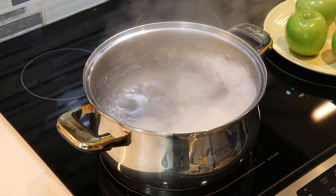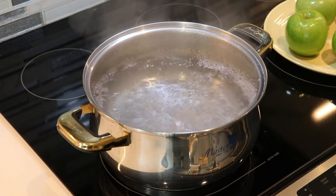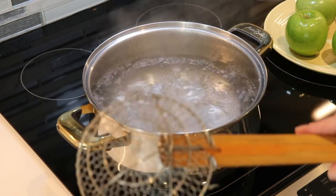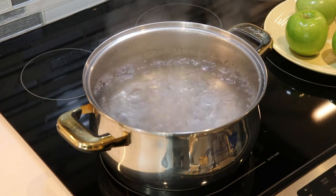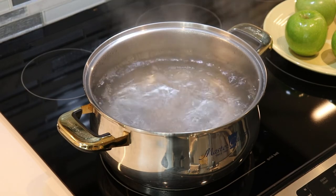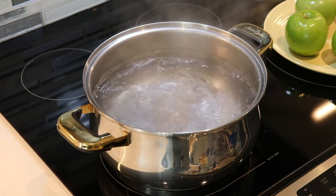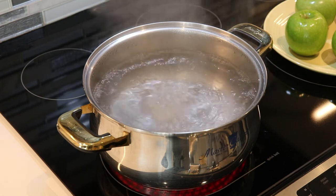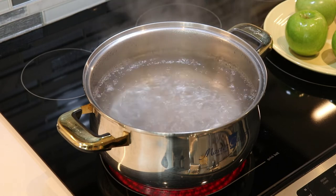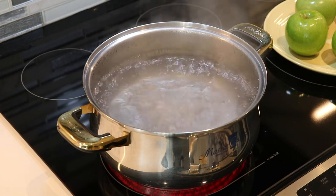I'm going to put one and a half tablespoons of baking soda, and then with a spider strainer I'm just going to place my apples in and then use the same strainer to remove them when the 15 seconds is up. Then I will place them on a plate with some paper towel and dry them with a nice clean tea towel. You have to make sure that they are completely dry before moving on to dipping our apples in our candy sauce.